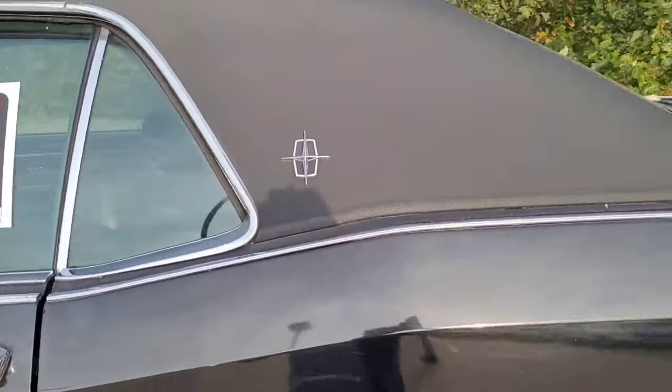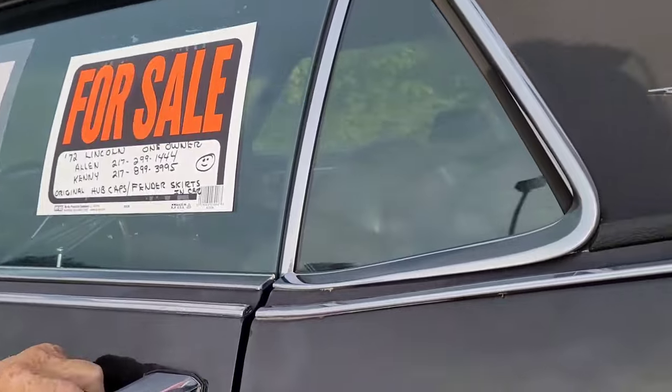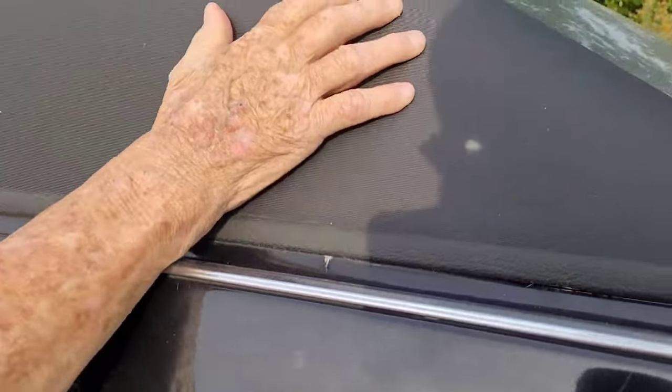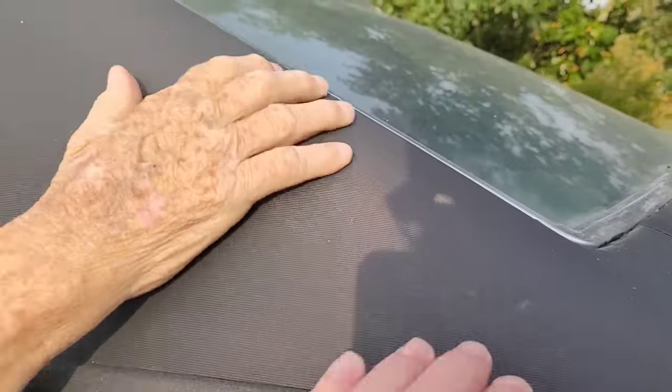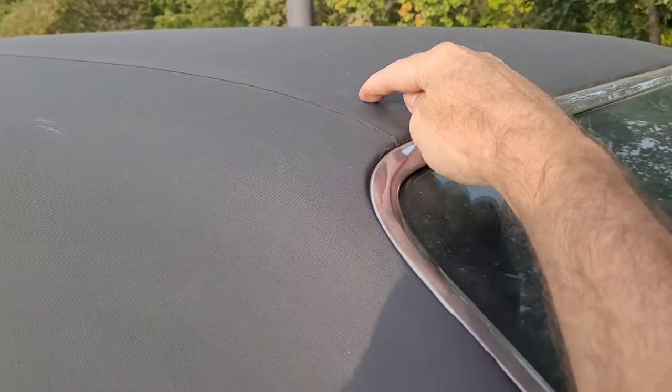The vinyl top — right here you can see what's happening. There's a little spot with a bubble. It may have a bubble right there.